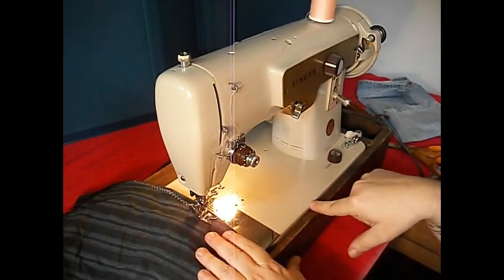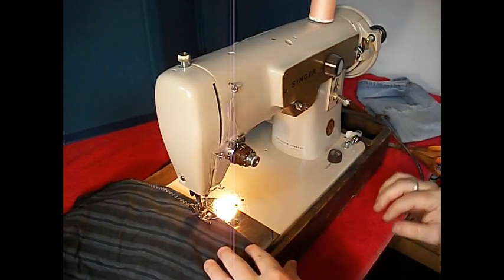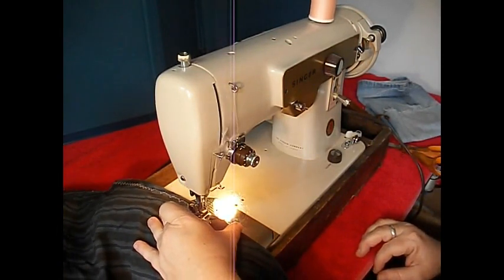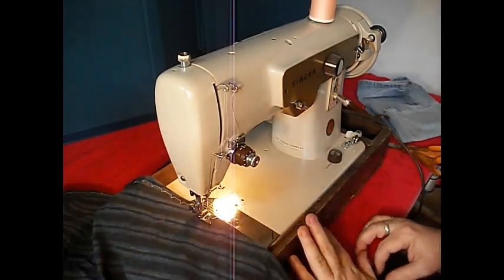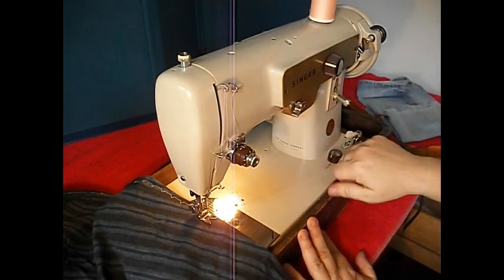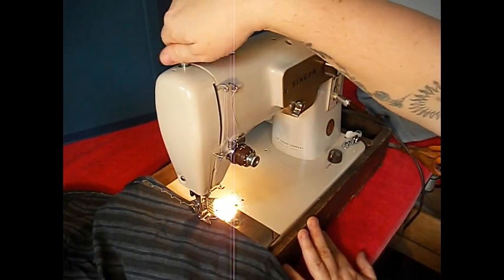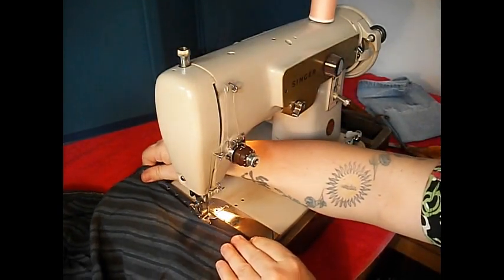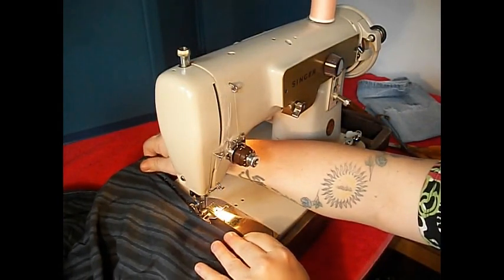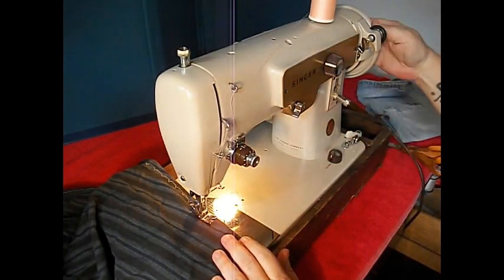Now if you want to turn the blind stitch on — if you know what a blind stitch is, that's four straights and a zigzag — you just flip that lever right there. Four straight, and then you've got that. Really easy. Let's turn that off. Let's drop the feed like that, and loosen the pressure up here with this thumb screw. Now we can move the fabric. You'd probably want to get a darning foot if you're interested in free motion quilting or darning, but I just wanted to show you how easy it is to raise and lower that feed. Let's raise it up again.